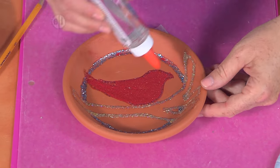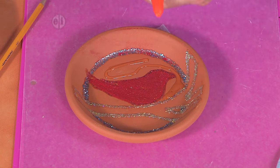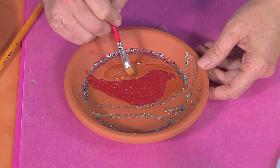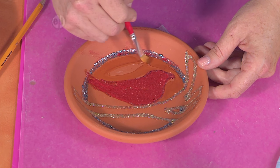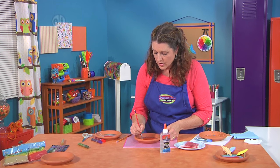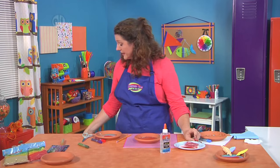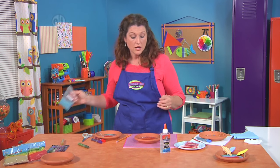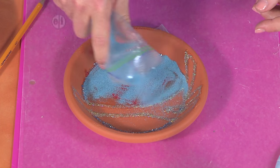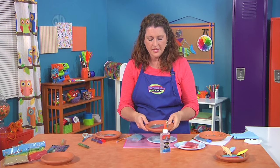We're going to repeat this same step, but this time starting with the blue. Same process — paint in the clear glue and fill it in, then add blue sand for around the bird and below the branch, and brown sand in the bottom. If you have different colors of sand, make it work for you. This could be really fun with an ocean theme using greens, blues, and purples. You could even do outer space — it's up to you. Give it a little shake for luck, and there you go.